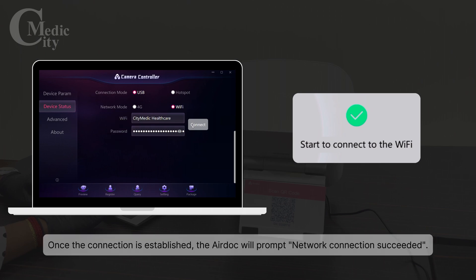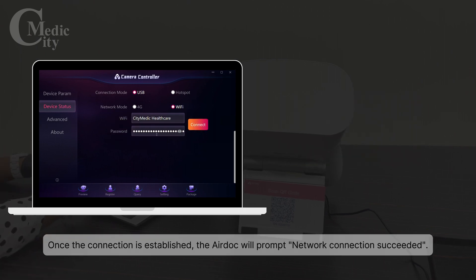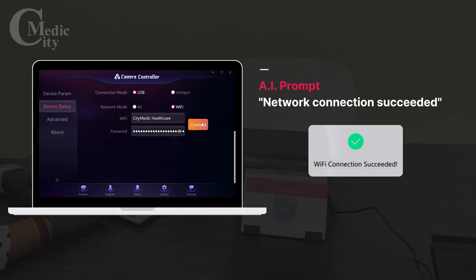Once the connection is established, the AirDoc will prompt "Network Connection Succeeded."